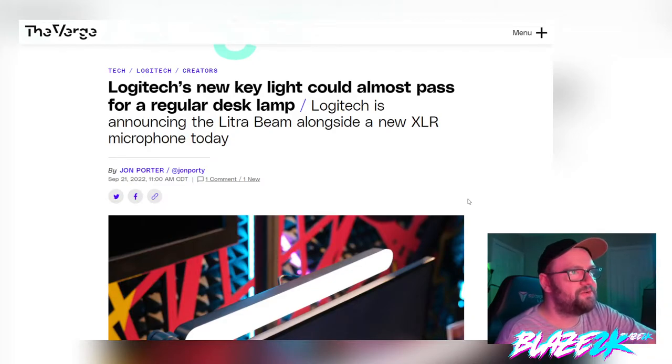Logitech has just announced a new key light and a new XLR microphone and it looks super cool, but get your wallet out because it's expensive. Anyway, guys, I'm Blaze 2K — please smash the like, hit the subscribe, and click the bell icon for more tech and gaming content.